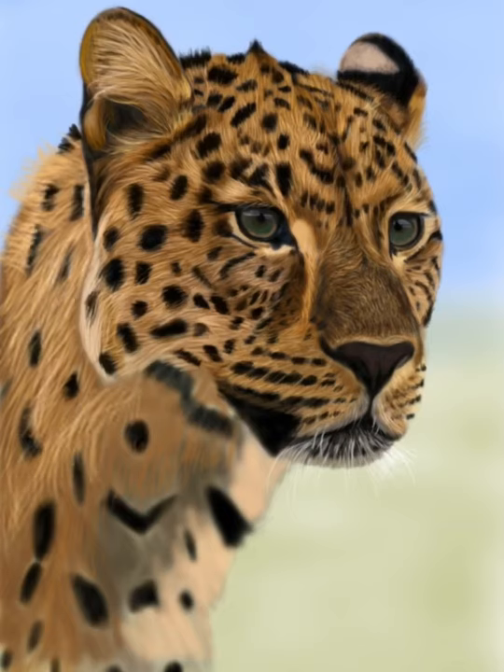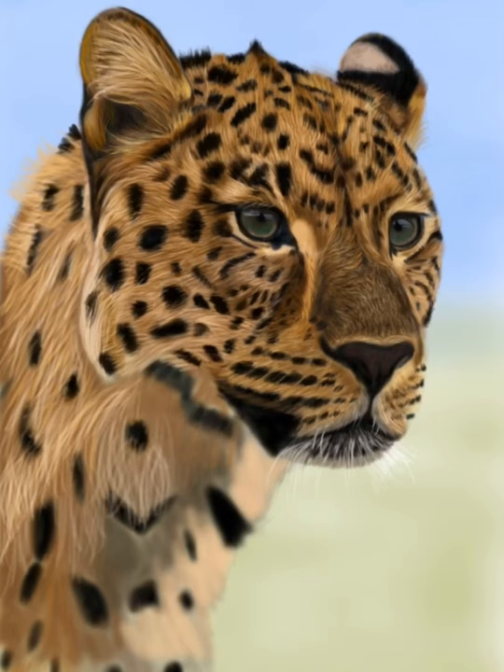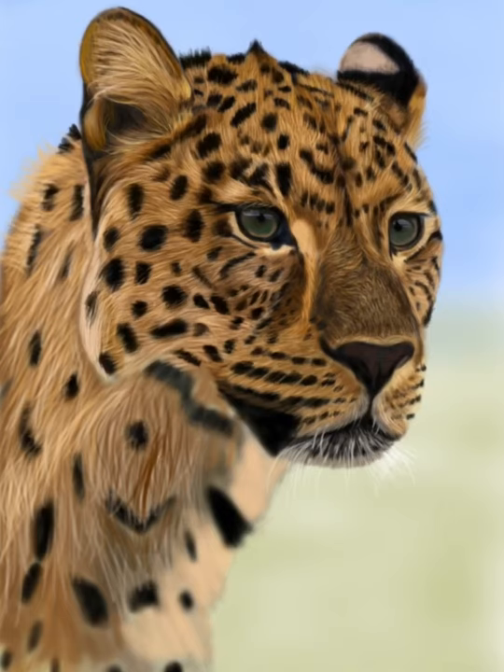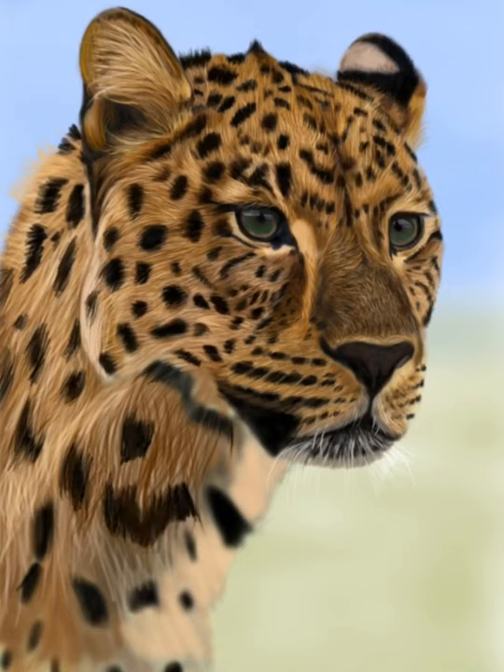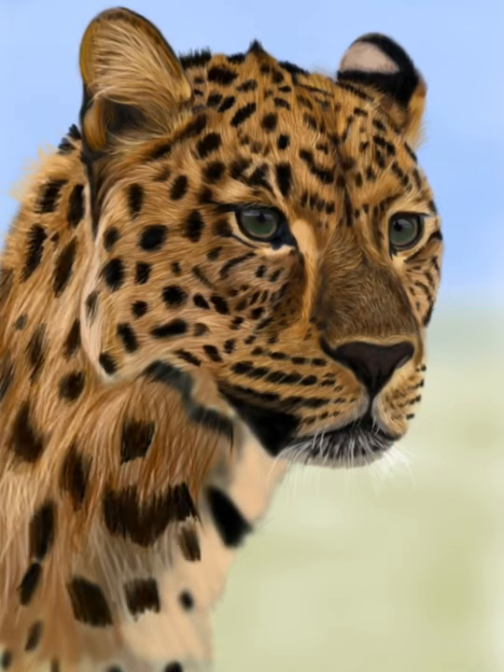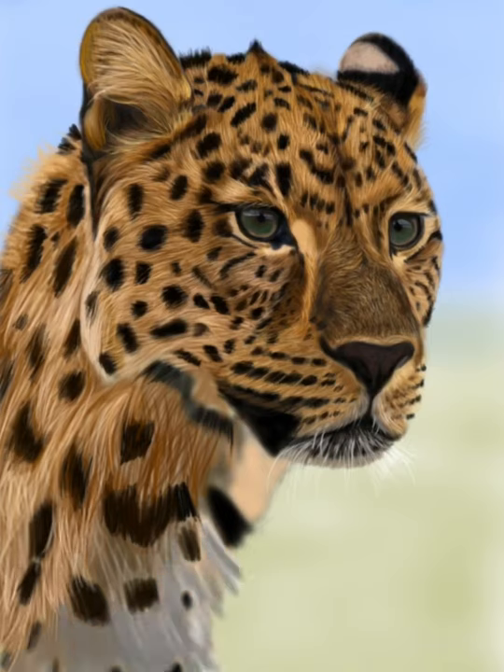As I'm working down the neck, the fur gets a lot longer. I'm making sure that the fur is overlapping and going over the spots — I want those spots to look like they're in with the fur instead of sitting on top. So I'm going back and forth with the lights and darks until I get it to look how I want.